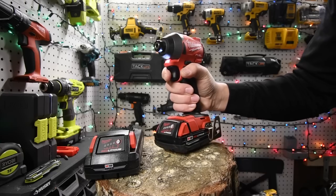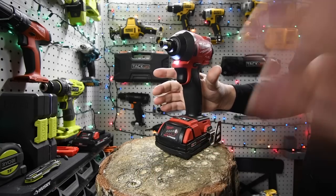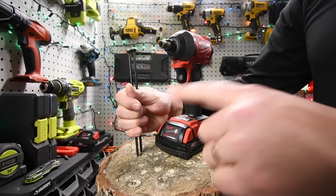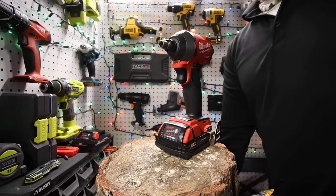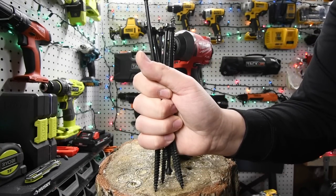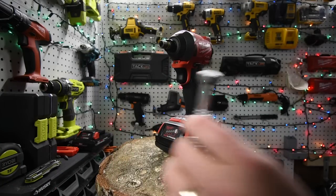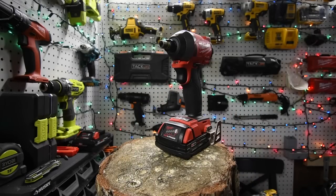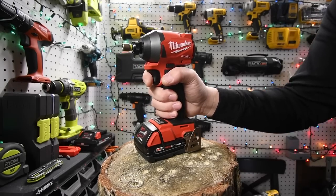I'm excited about using it. So what we're actually going to do first is our stress test. We're going to put in two 10-inch timberlock screws and time them individually. Then we're going to set seven up and do them all at once and see how long that takes — and the same thing for taking them out. Then we're going to do a 5-inch lag screw and then an 8-inch lag screw, to see how this performs.